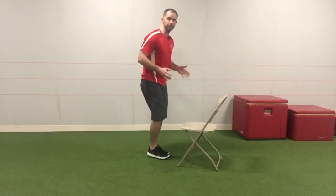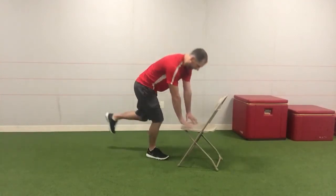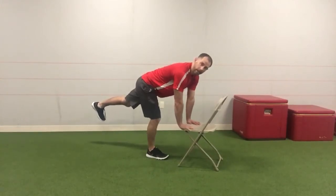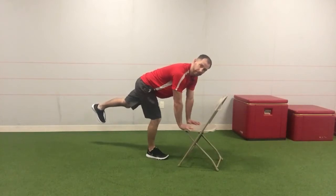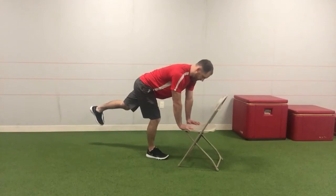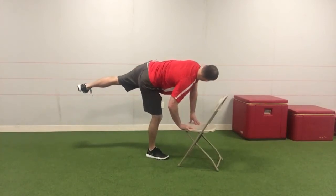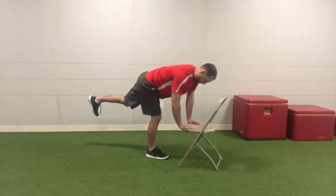I'm going to start on my right leg. I'm going to bring my hands down and reach my other leg out behind me. I want to try to keep a pretty neutral spine throughout. The big thing I'm focusing on is keeping this foot planted and slightly bent, my butt back. I'm then going to start to open my hip up to the ceiling, hold it, and then slowly roll it back down.